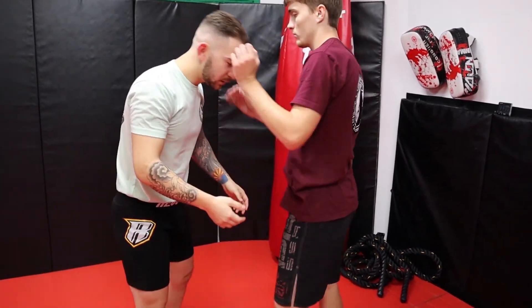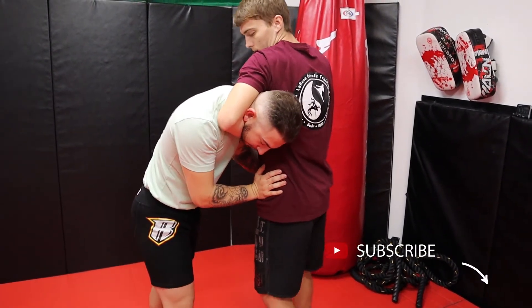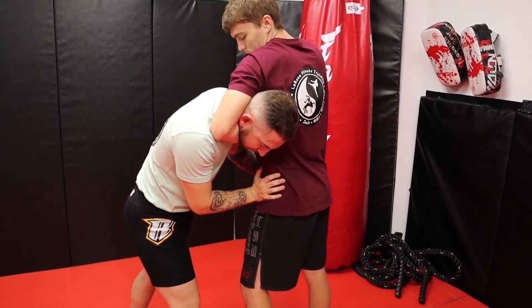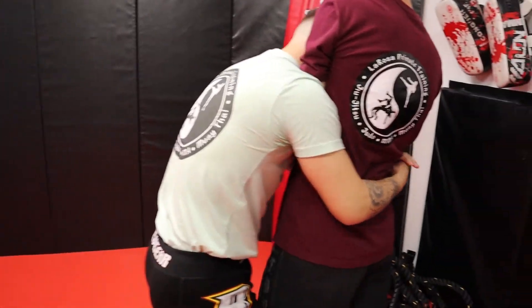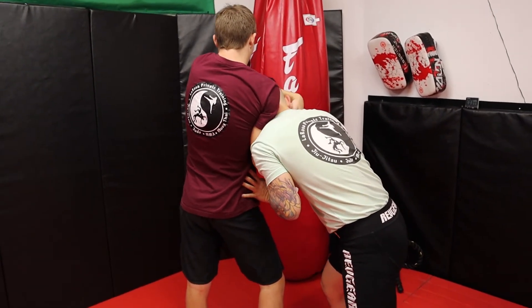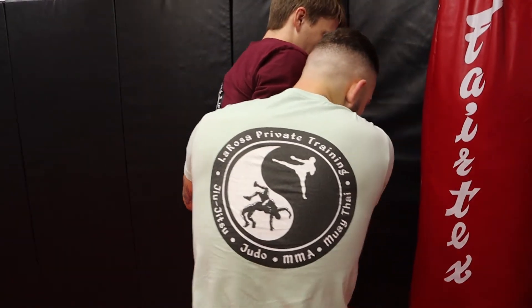We'll do this side. So if he guillotines me — it's choking — watch, you're going to choke. And what I'm going to do is roll right out, ready? Pulling out, roll the head. Notice this elbow starts getting collapsed between my shoulder and my chest, gripping, pulling my body to him, squeezing my knees.